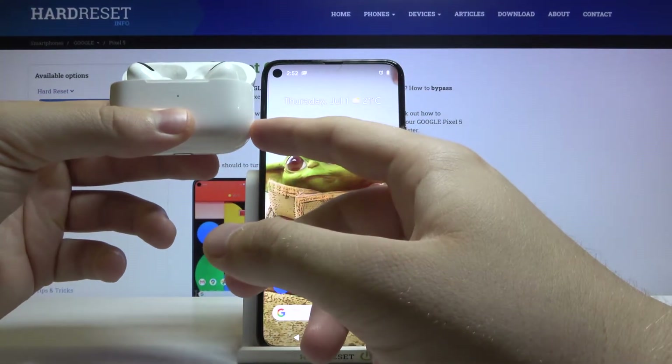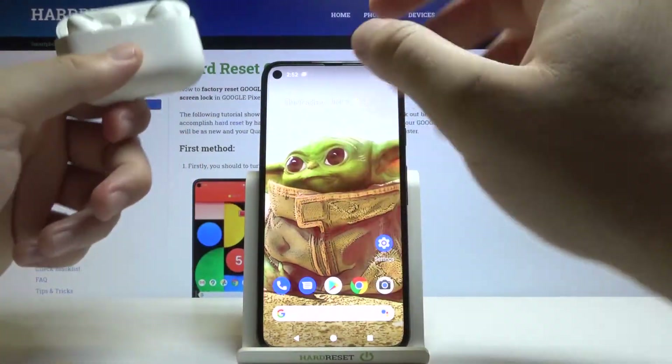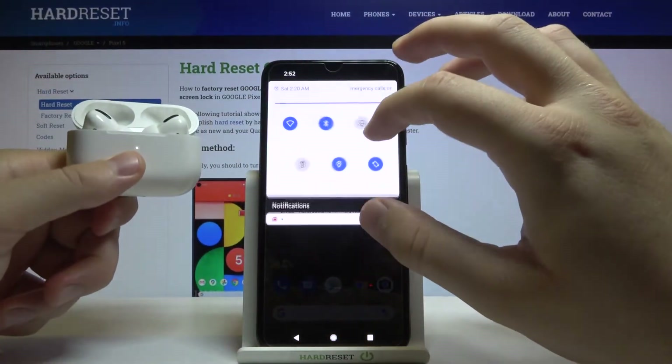Let's make it right now. Click and hold it. When the indicator starts blinking, you can release that key, and now simply move to the Bluetooth settings.